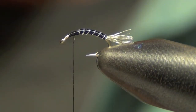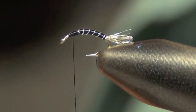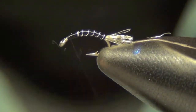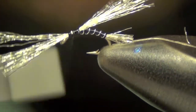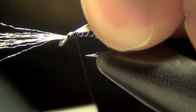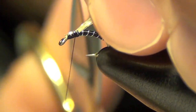The next thing we're going to do is tie in the wing. I'm also going to use some strands of Antron for this. We'll trim off the excess, then I want to leave this wing — I'm going to cut it about half the length of the body.